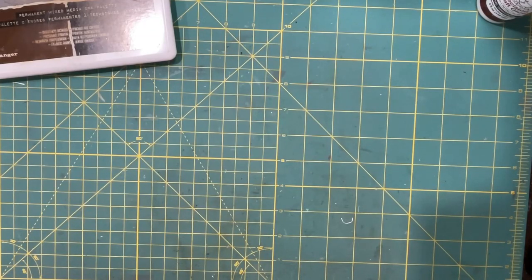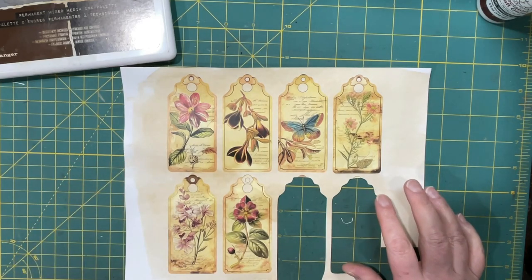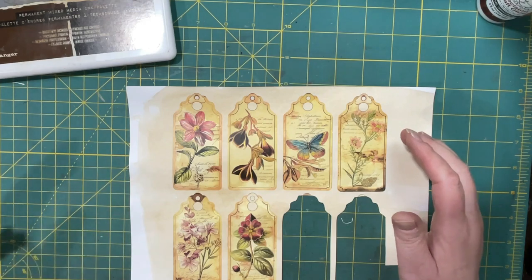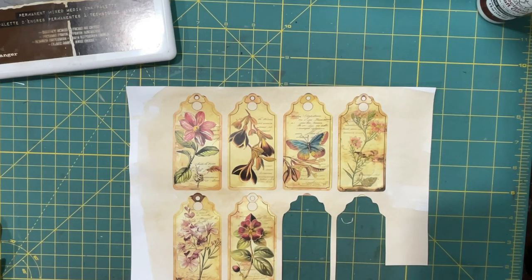Hi everyone, it's Lonnie, welcome back. I'm going to be working in my gratitude journal today. I started on these tags and I don't like the top — it might be fine, somebody might love them, but it's just not something I like. So what I decided to do — if I can find my first one here.